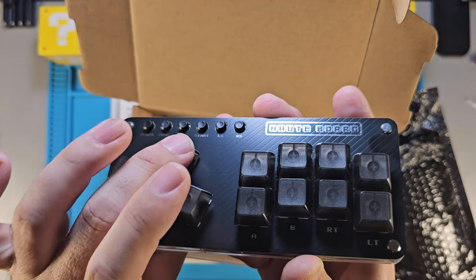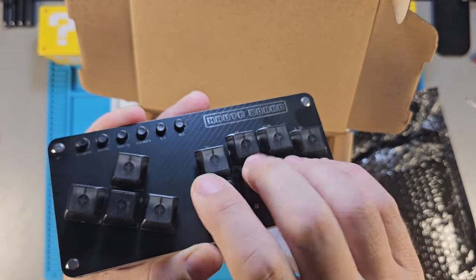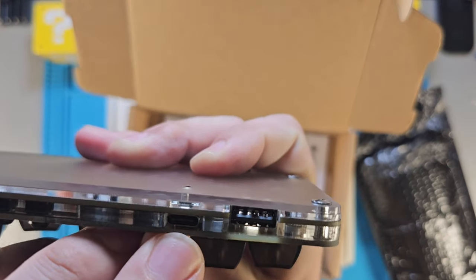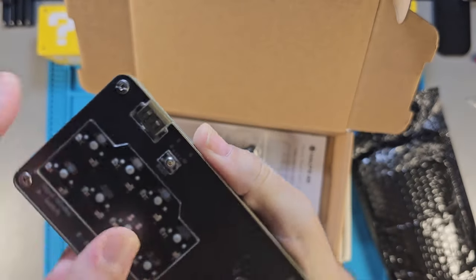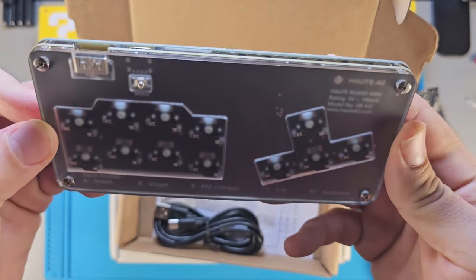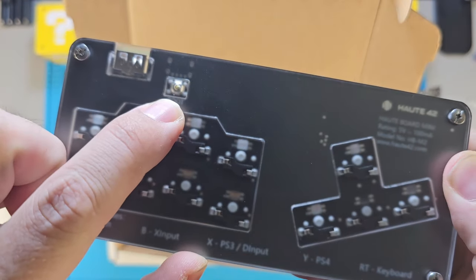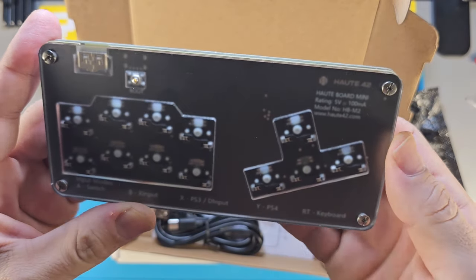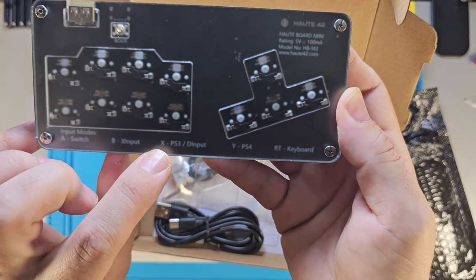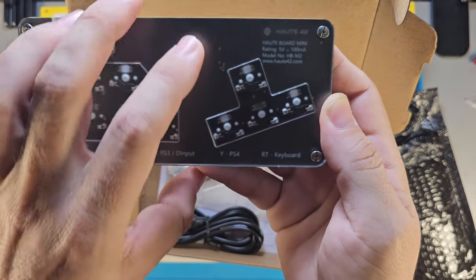You've got your left, down, right, and up buttons, and that's the way this one's designed, with your A, B, X, Y, R1, L1, R2, and L2 over here. It plugs in via USB-C right here and there's a USB-A port as well. There's also what looks like a little boot refresher, and I think there's some kind of chip in here. The input modes are: Switch is B+X input, X is PS3 and D-input, Y is PS4, and RT is keyboard.